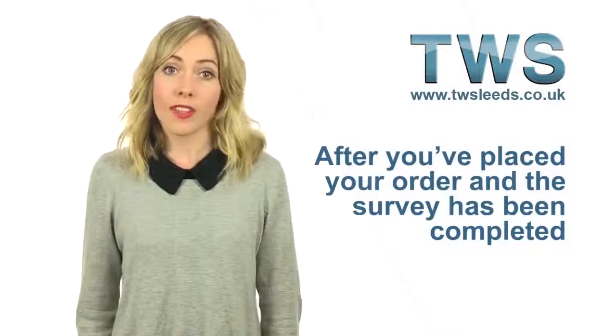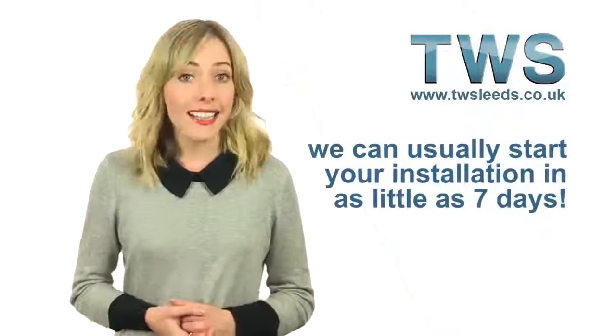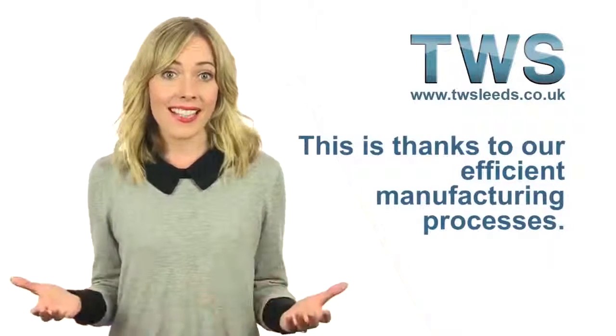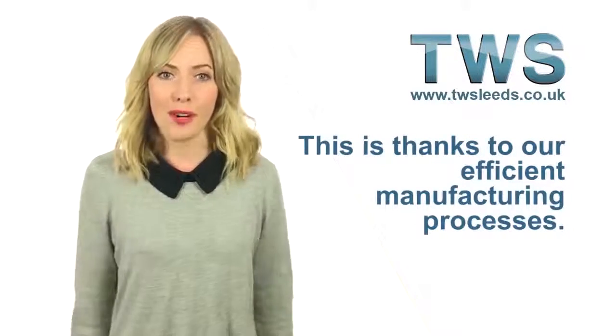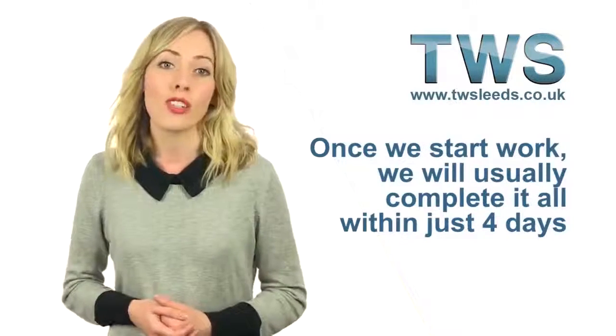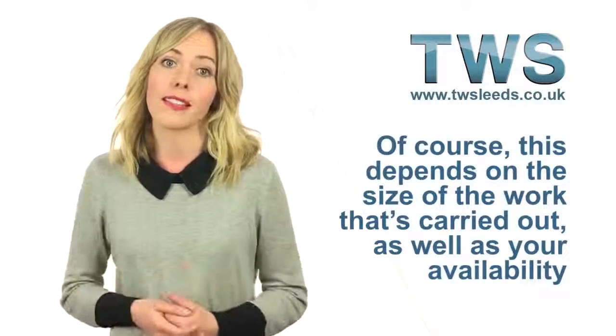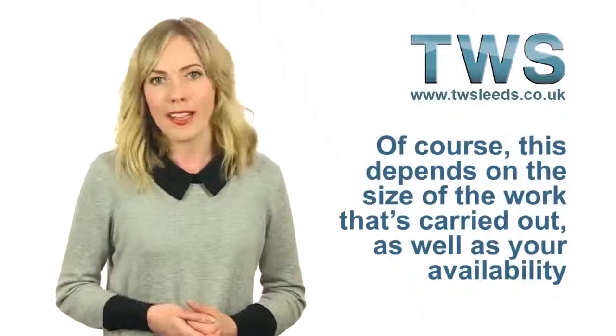After you've placed your order and the survey has been completed, we can usually start your installation in as little as 7 days. This is thanks to our efficient manufacturing processes. Once we start work, we will usually complete it all within just 4 days. Of course, this depends on the size of the work that's carried out as well as your availability.